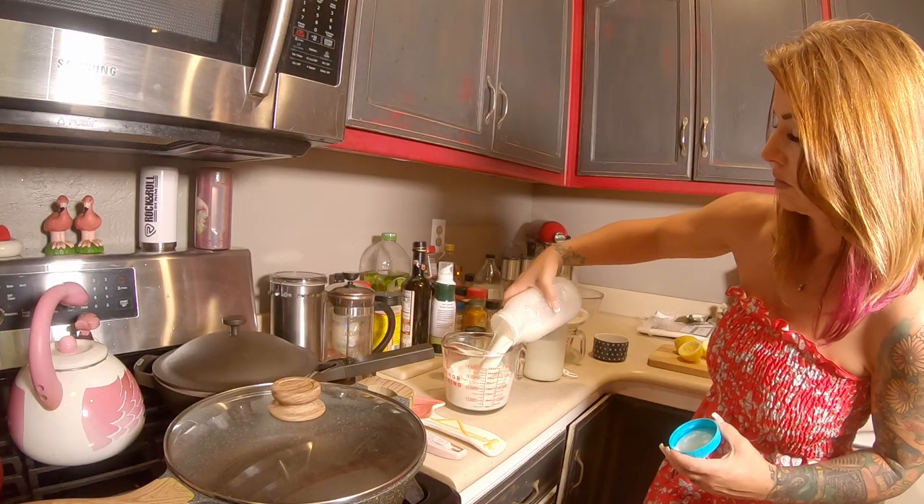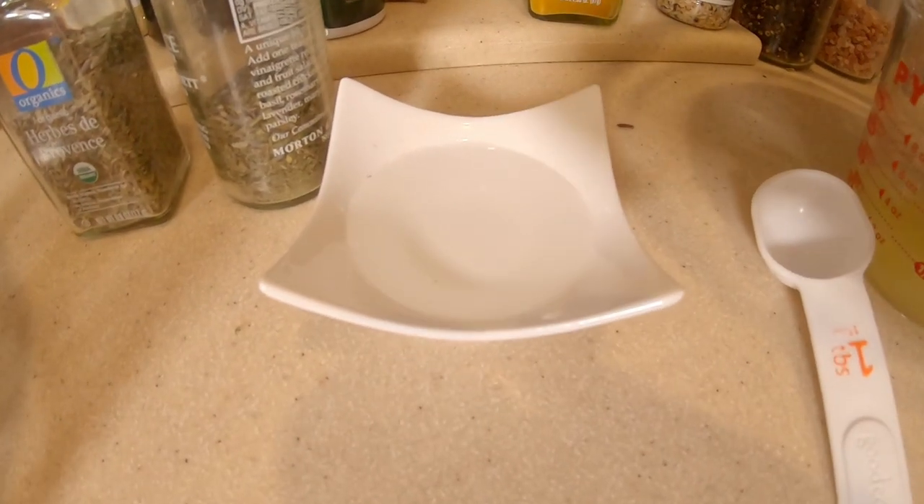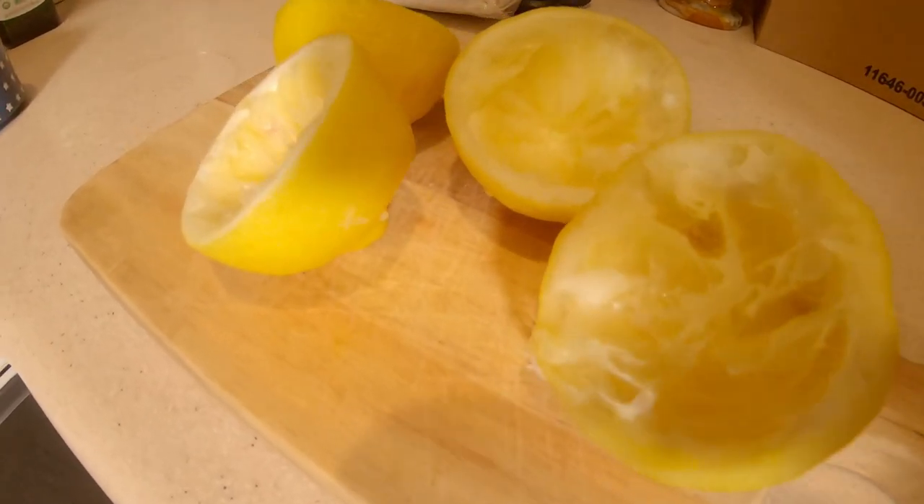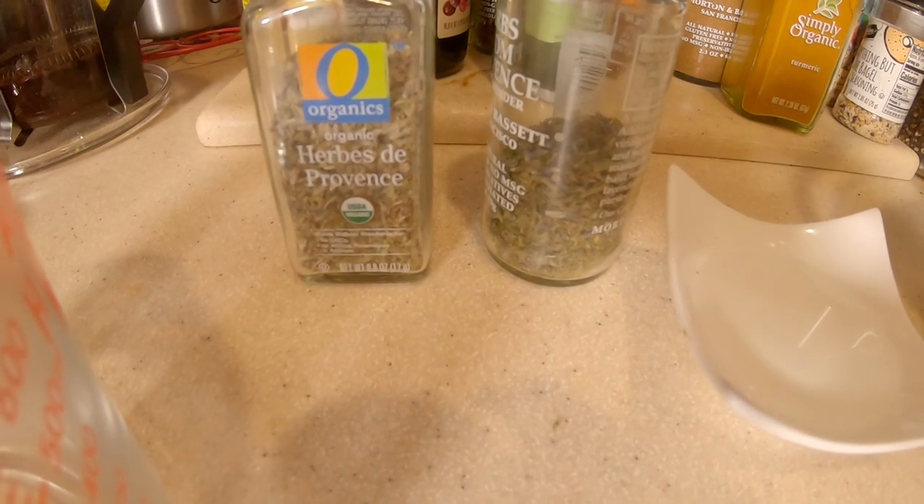The first thing you'll need is goat's milk. You're going to need one quart — that's four cups — of goat's milk, preferably fresh and unpasteurized, but store-bought works too. You'll also need two tablespoons of white vinegar, a quarter cup of lemon juice (roughly two lemons juiced), a half teaspoon of salt, and herbs for crusting if you'd like. Today I'm using herbs de Provence, but you can use garlic, rosemary, or whatever you want.